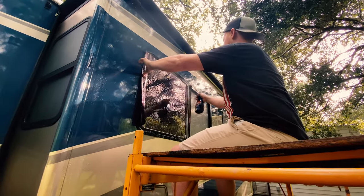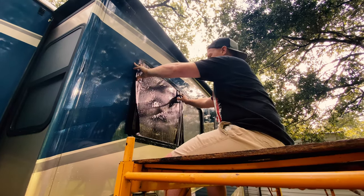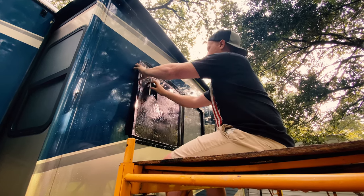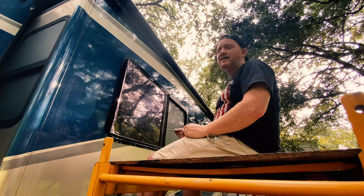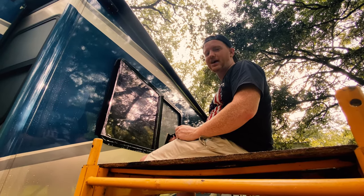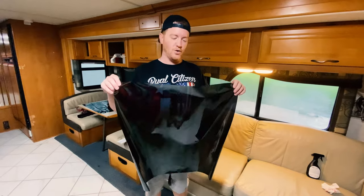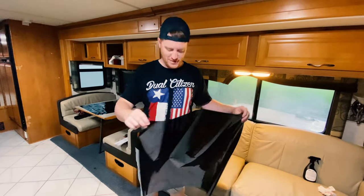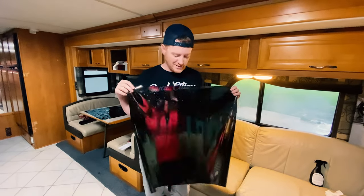I'm actually going to spray the outside of the window as well, which will make it easier for the squeegee to run across it. I'll get it roughly where I want it and squeegee out some of the water. We're only using the outside of the window to cut the tint as a pattern — the tint is not being applied to the outside. I apologize I couldn't show more of that; mother nature rained on me. You just run the blade against the window edge — it's very simple.